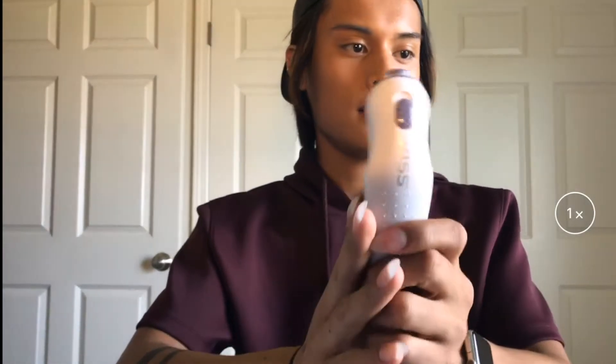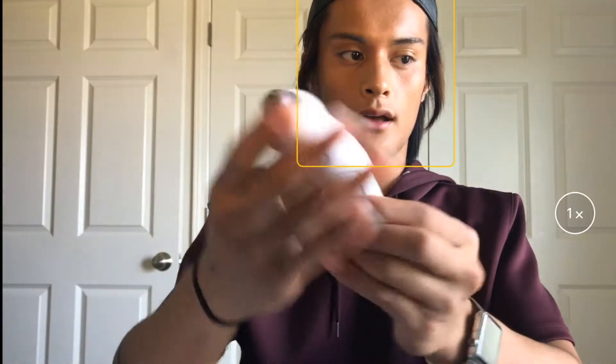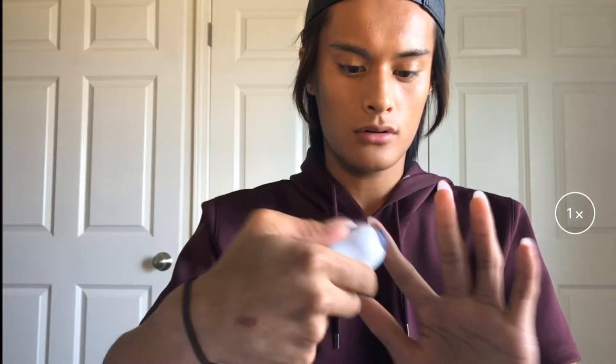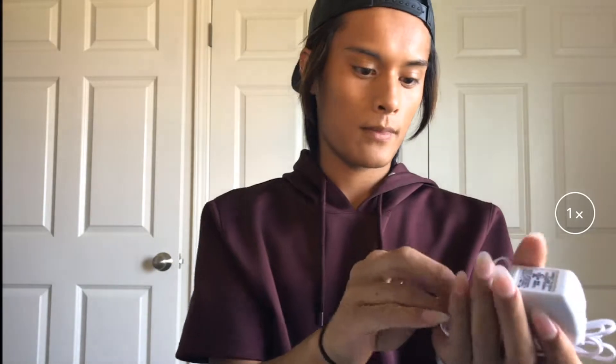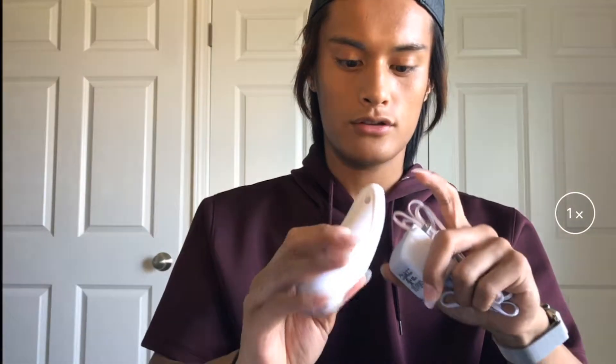Here is the device — no batteries, it's rechargeable. It works! It's not that loud, which is a plus. You also get a power cord — it looks like a headphone jack — and I think you just plug it in here. And here is the cuticle pusher.